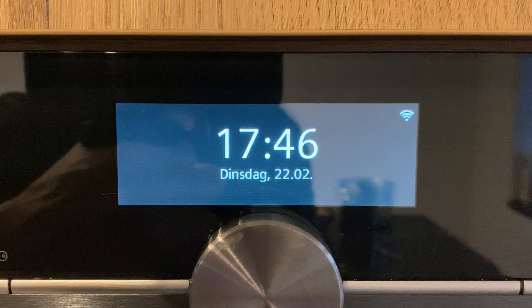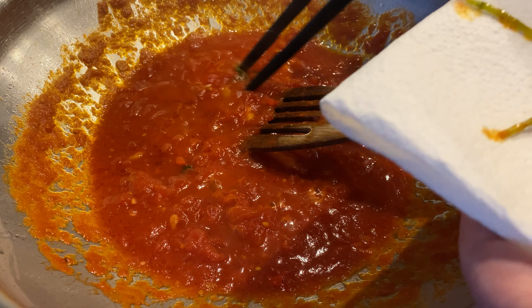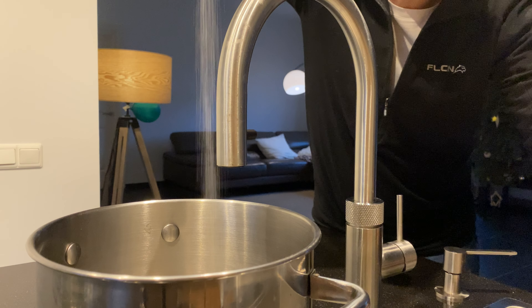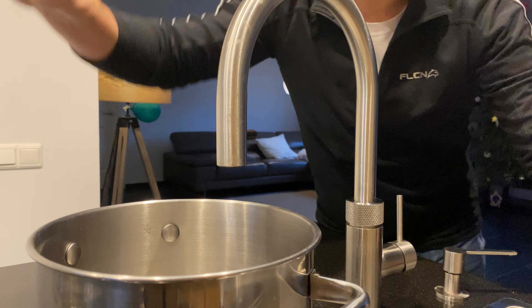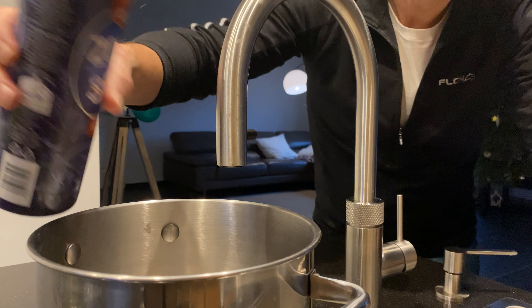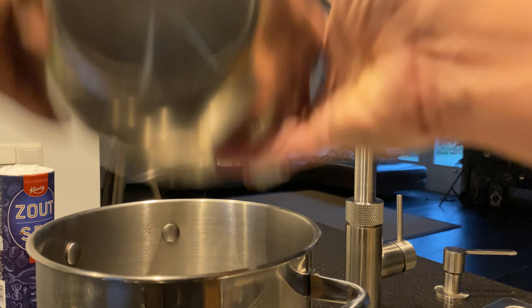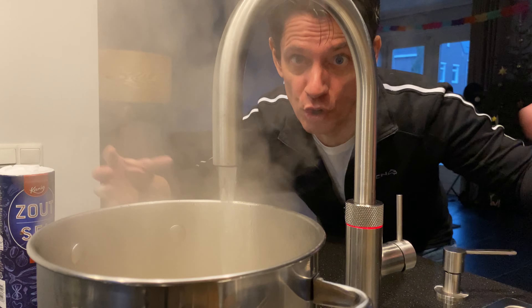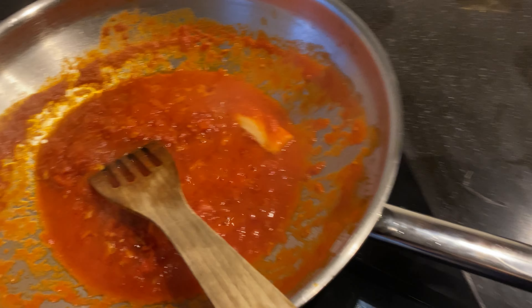Gotta hurry a little — one of the kids has got to go to soccer training. Remove the basil and add a generous amount of salt to the pasta water. This water has to taste like the Mediterranean Sea. Okay, pasta goes in! Set the timer for three and a half minutes. Be generous with the cooking water because it will prevent the pasta from sticking together.